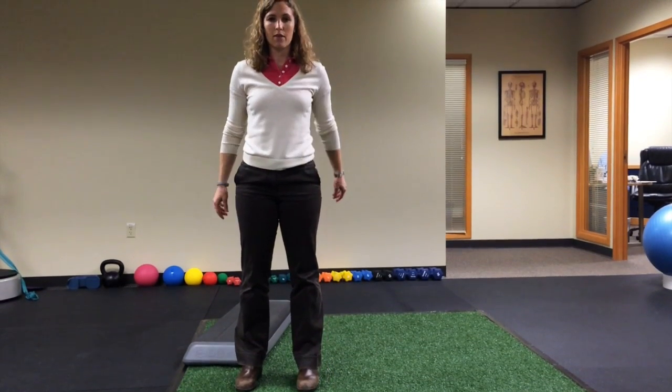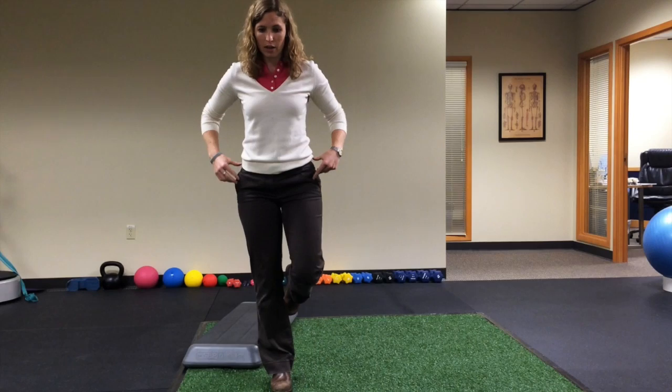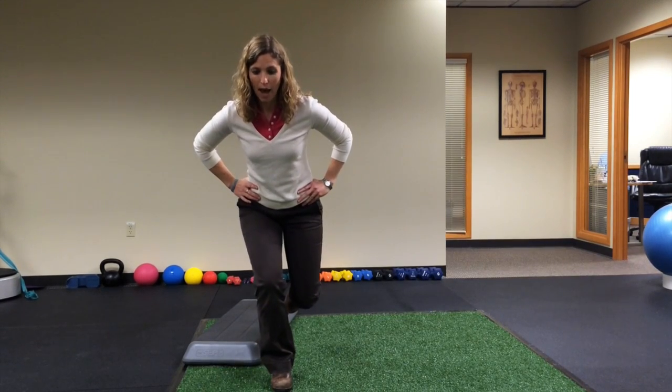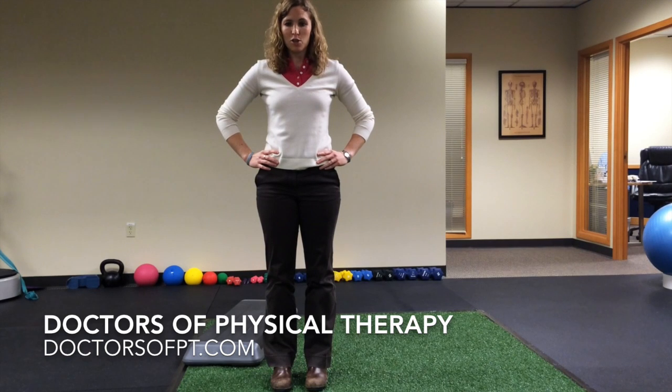The same thing happens when you're going up and down stairs and walking. A great way to strengthen those hips is just to work on a single leg squat, keeping those hips level, knees going right over that second toe, hips coming back. So that's your tip for hip strengthening today — let us know if you have any questions.